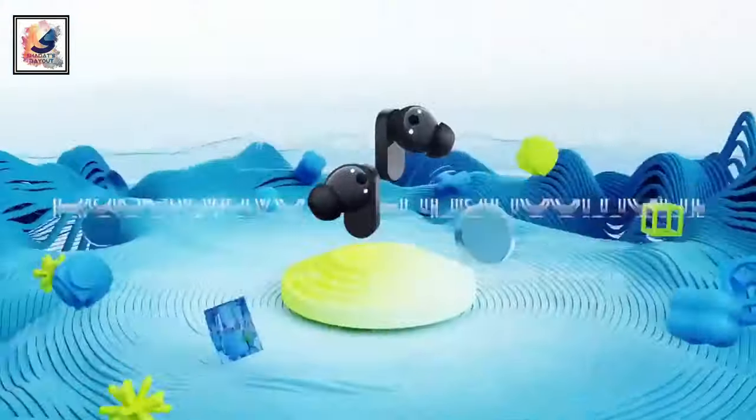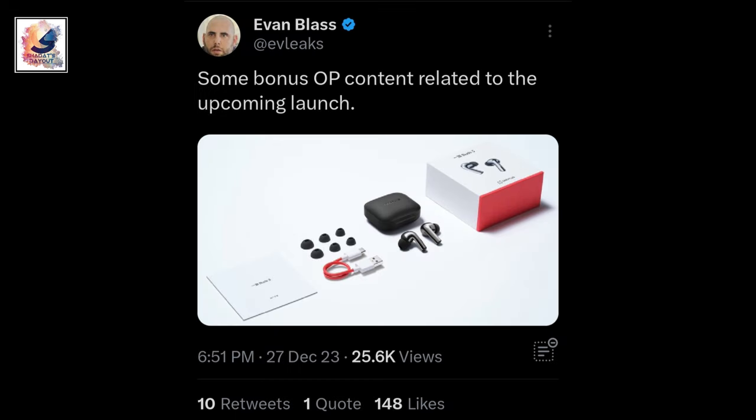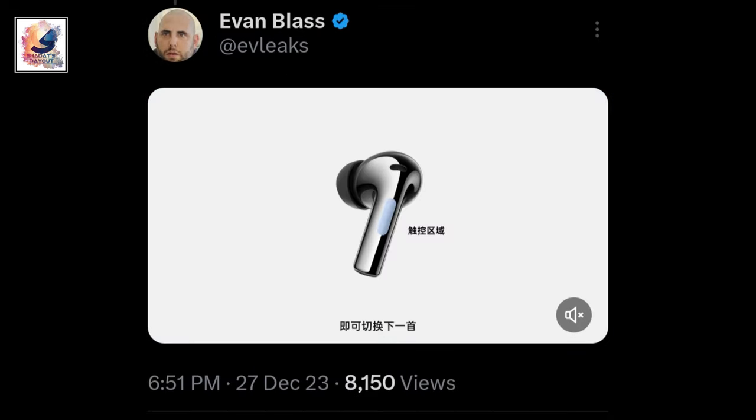Hey guys, finally, OnePlus Buds 3 is all set to launch on 4th January 2024. A tipster even posted a picture on Twitter to reveal that OnePlus Buds 3 is coming very soon.